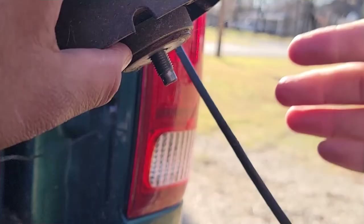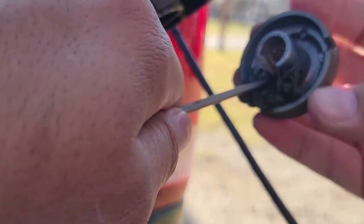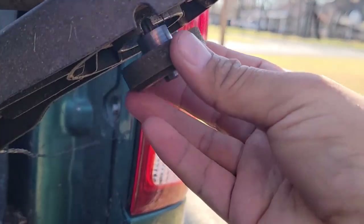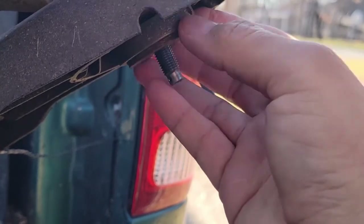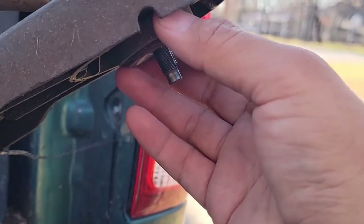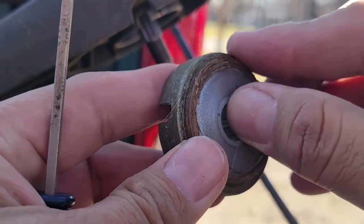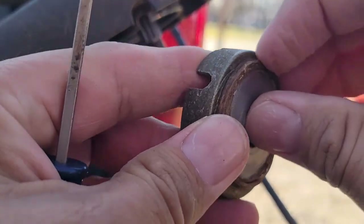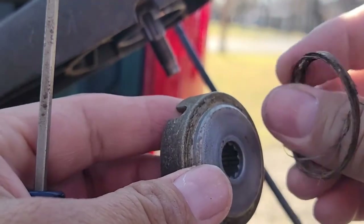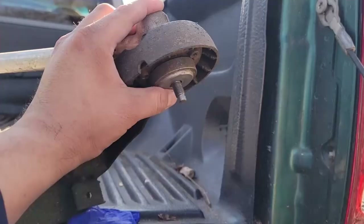Now you see this gasket right here, this flange — just clean it out, get all the stuff out, and get ready to put this back on. Make sure you get this flange, this connector, and clean it out at least a little bit. This is from all the weeds that collected on this thing over time.